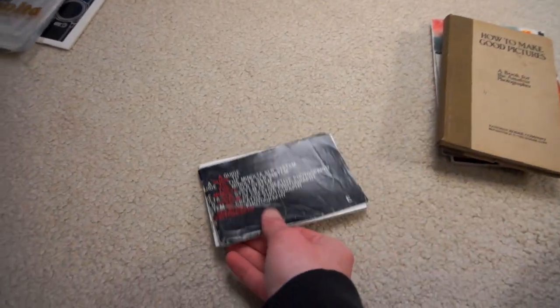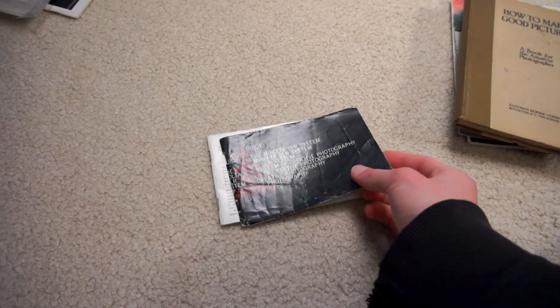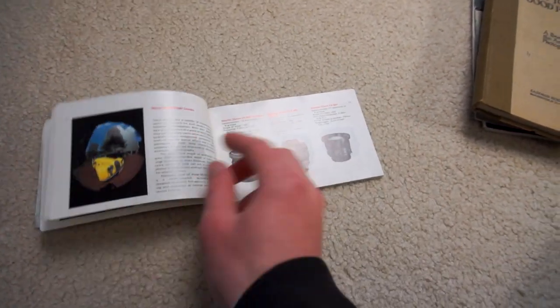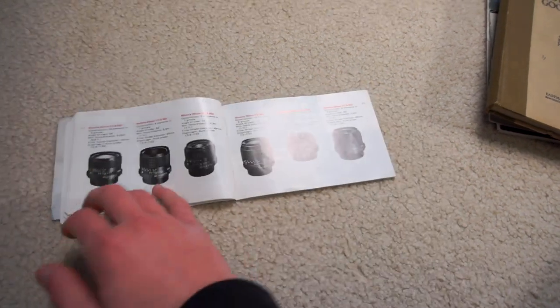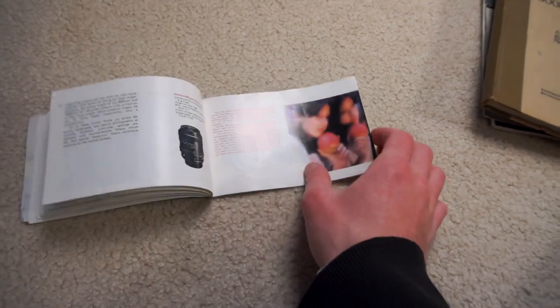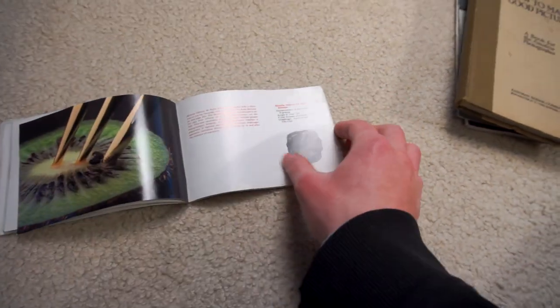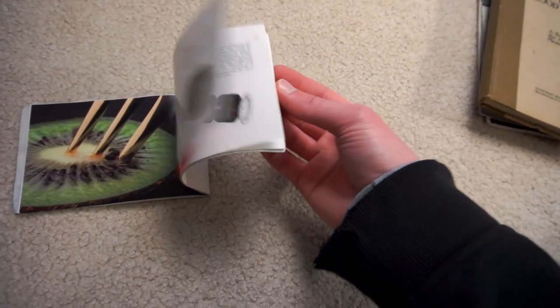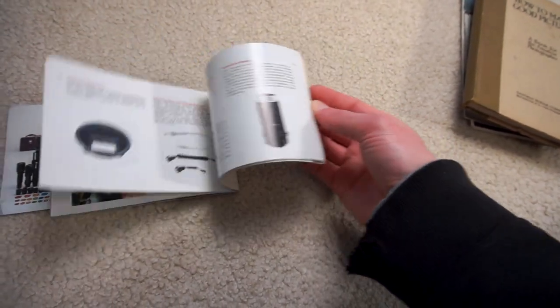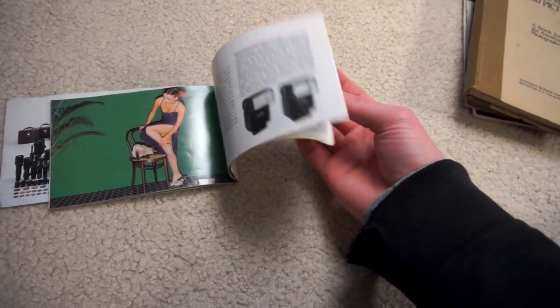Next thing is a different guide to Minolta's SR system. This one's not quite in as good of shape, but it's newer — this is for more of their 80s era lenses. Covers just a whole mess of them: everything from the fisheye lenses, to the telephotos, to the tilt shifts, to the Verisofts, bellows macros, macro tubes, flashes, Super 8 cameras apparently. A whole big bunch of stuff.